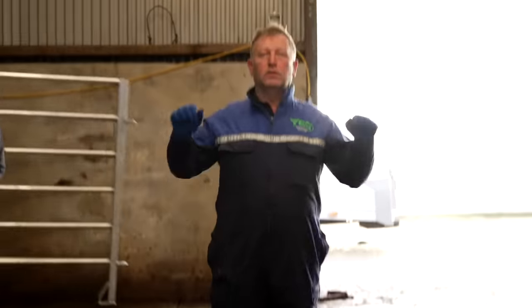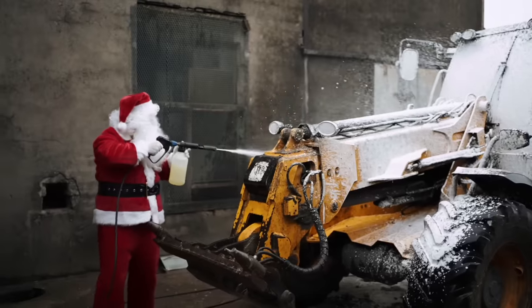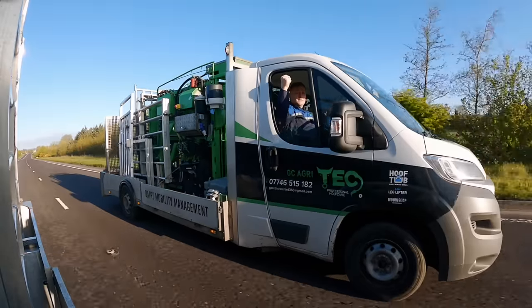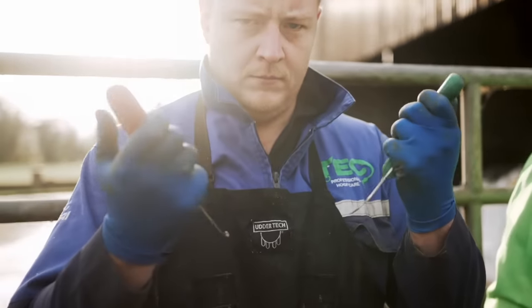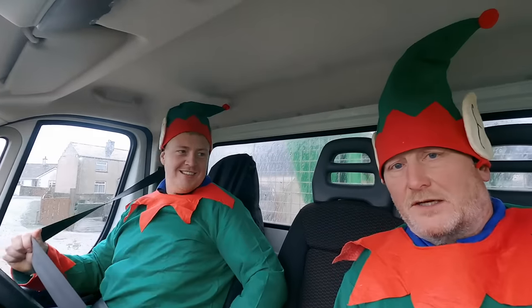I'm a better cook than I am a trimmer, so this is why I get this job. Morning folks and welcome to Tech TV. I'm sat up on farm here. I don't know what you would call us, but I think we could go under the name of Santa's Little Helpers.